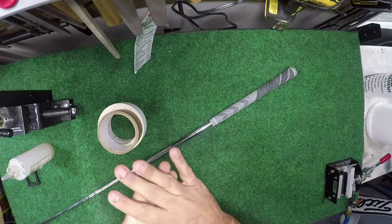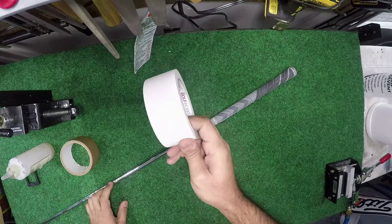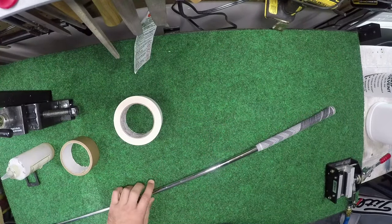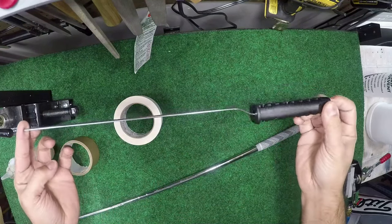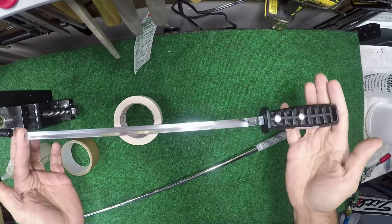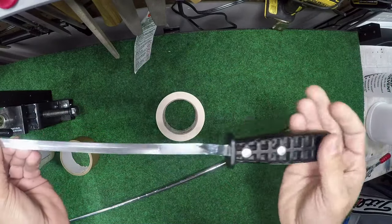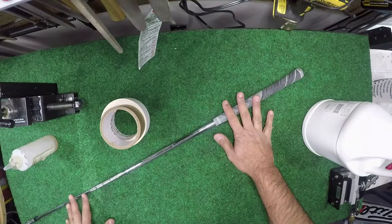One other thing to add: if your grips currently use double-sided tape, you can't use this air method to take them off. You have to use a special tool to remove them, which is this right here — a slim jim. Stay tuned because we're going to do a video on how to safely remove grips that were installed with double-sided tape using a slim jim.